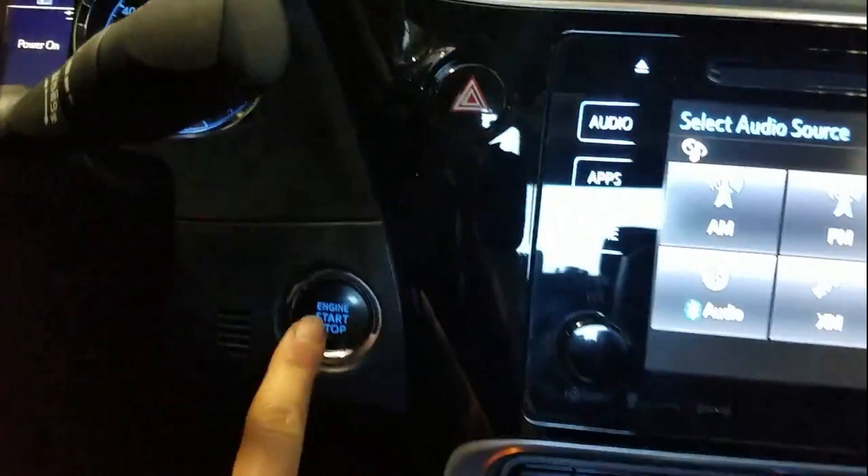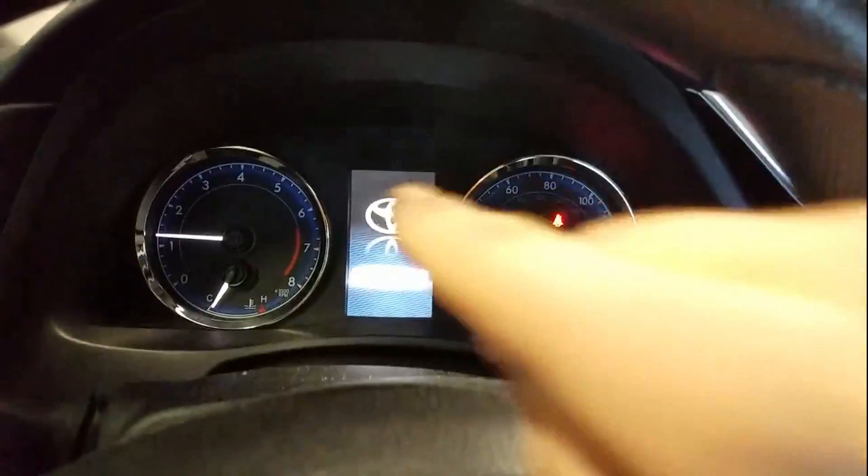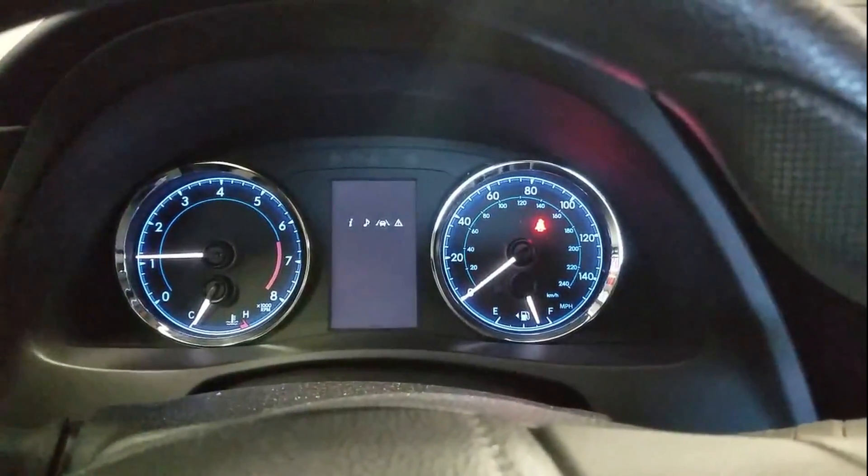All right, now I'm gonna hit the brake pedal, turn the power on, and just do a last verify that the light is indeed off — and cool, no more maintenance reminder light. Thank you so much for watching, I hope this was helpful. See you in my next video. Bye!